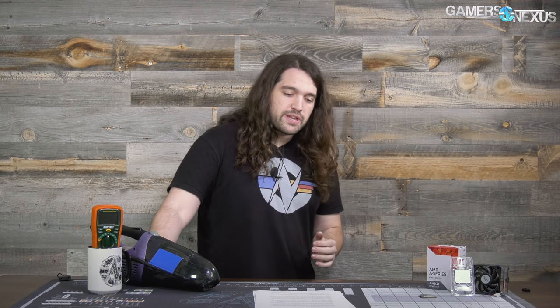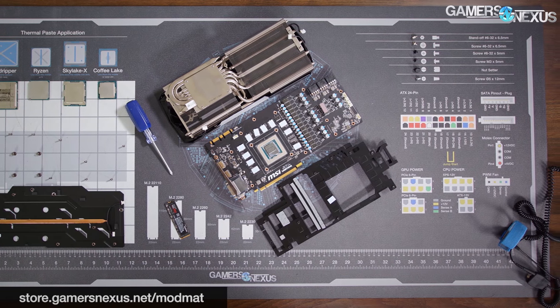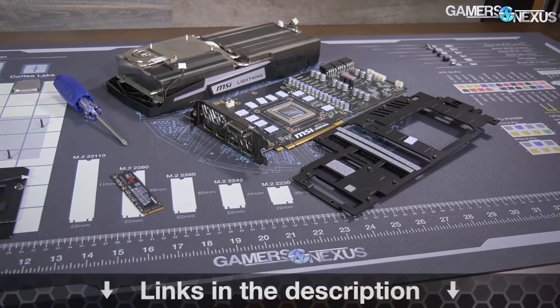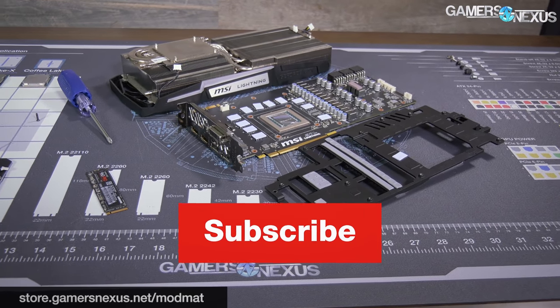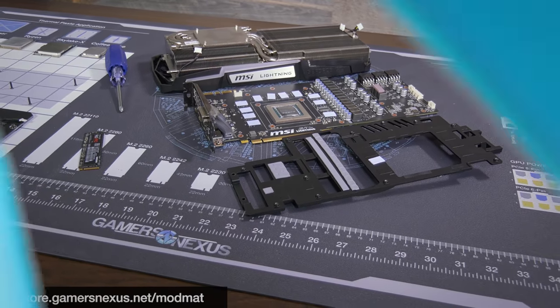That's it for now. Check the article linked in the description below for additional charts and information. Subscribe for more, as always. Go to store.gamersnexus.net to pick up one of our mod mats — they'll be shipping end of this month or early next month. Thanks for watching, I'll see you all next time.